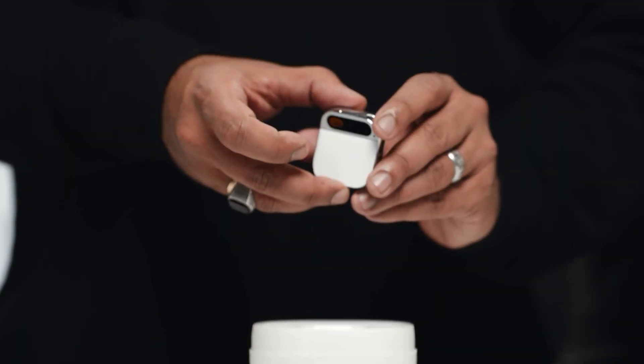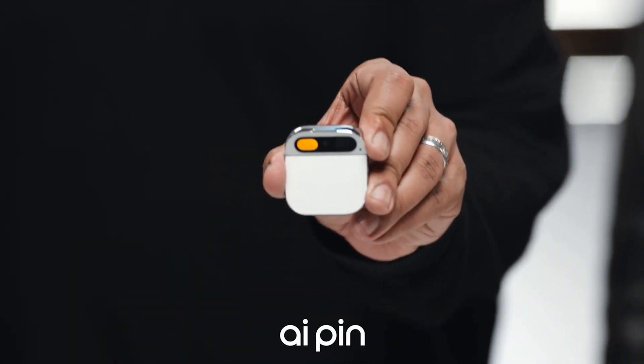I, on the other hand, am giving it the benefit of the doubt and just want to see how it is. I like the idea of this pin making it so you're off your screen. I think everybody's screen time is a little bit more than what they want it to be — locking in and scrolling on reels longer than you wanted. The fact that there's no screen on this I feel like is going to be super good.